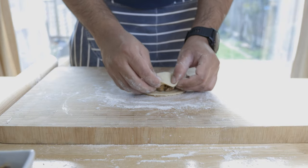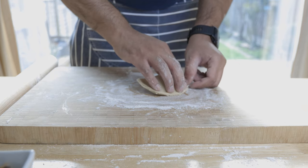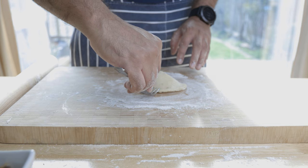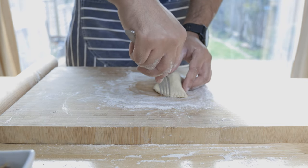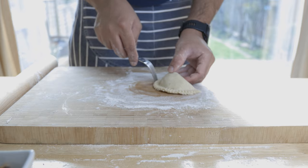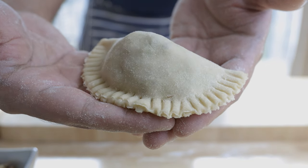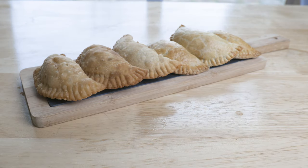What up YouTube? Hope you're all doing well. Today I bring you a popular savoury snack slash appetizer from Sri Lanka, and that is the fish patties. These consist of a spicy fish and potato filling encased in a shortcrust pastry. Usually deep-fried, but just as great baked in the oven. I promise you every bite is going to be an explosion of flavours. So without further ado, let's get cracking.